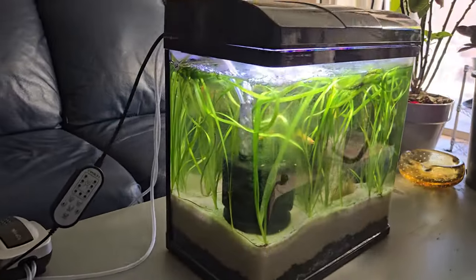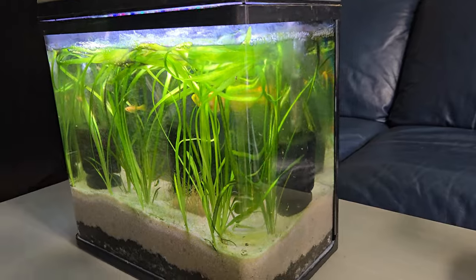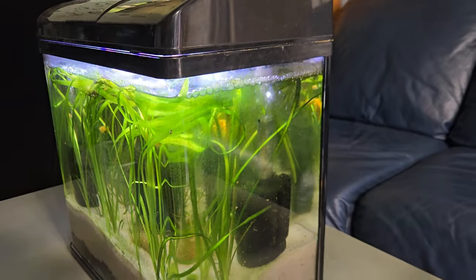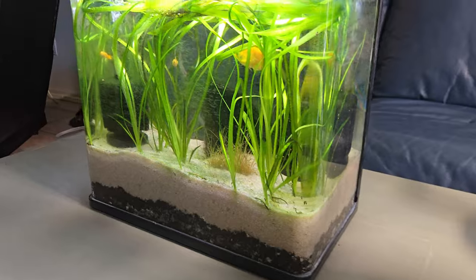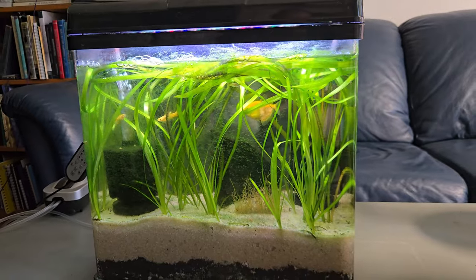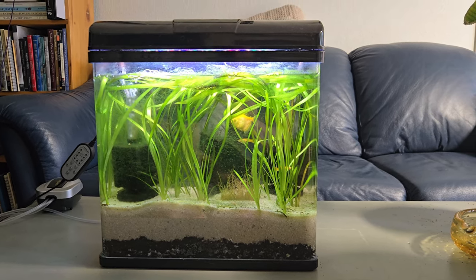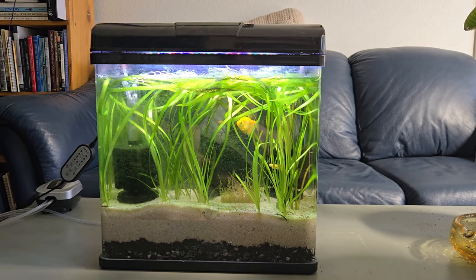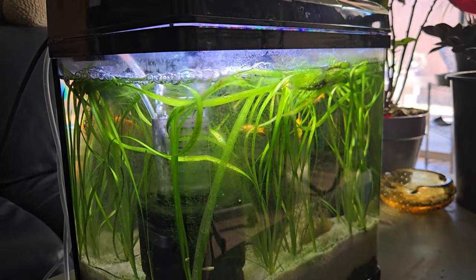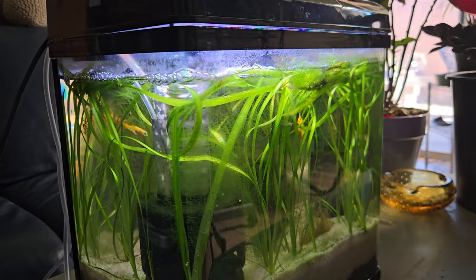I basically used Build a Soil 3.0 from buildasoil.com - there's about two to two and a half, maybe three inches of soil in there. Then I used a nice filtered pool sand with about three to four inches of pool sand, which really holds that soil down. The grass roots are going to grow down into that soil and use the nutrients in it to grow amazing grass and help supply nutrients to whatever plants are growing in this tank.